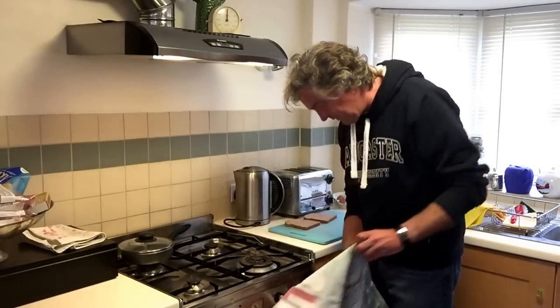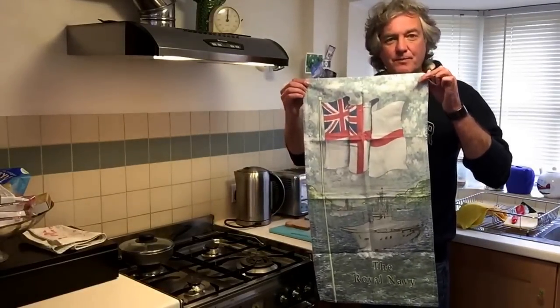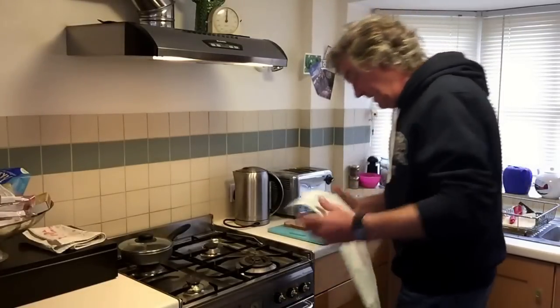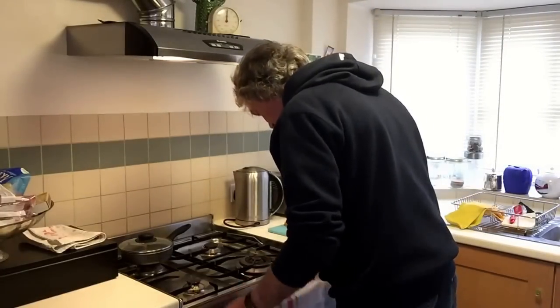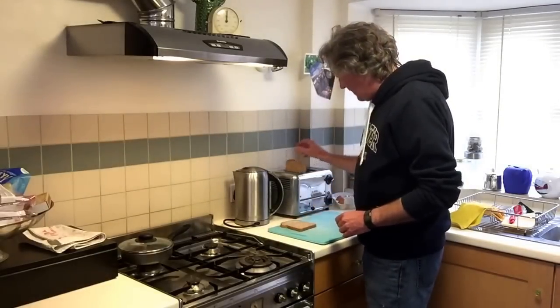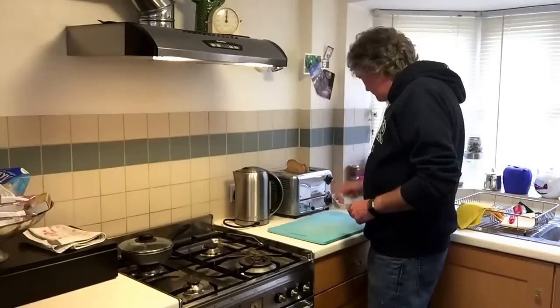Today's tea towel, of course, is the Royal Navy. There is a plate in the oven warming up. Let's get on with it. Put two pieces of bread in the toaster — I'm not going to toast them just yet, just set the toaster to two pieces.